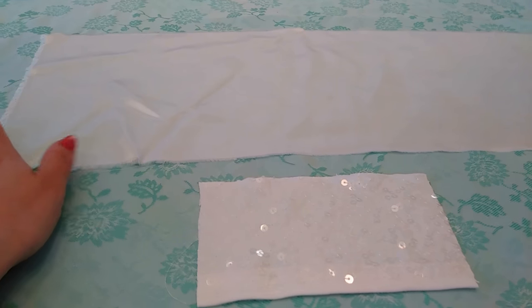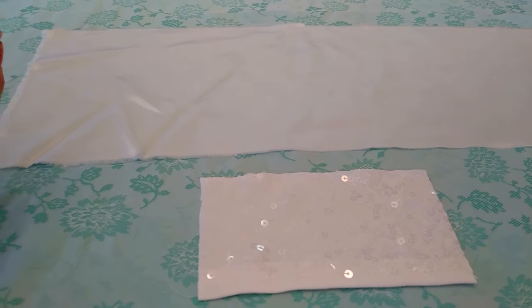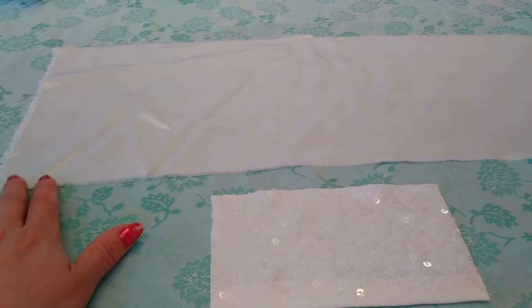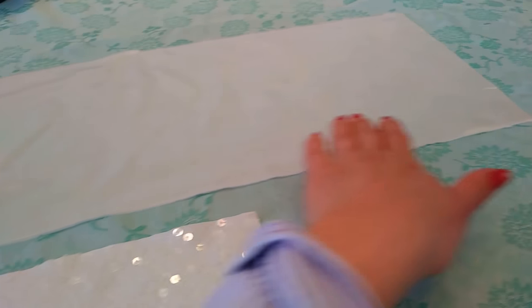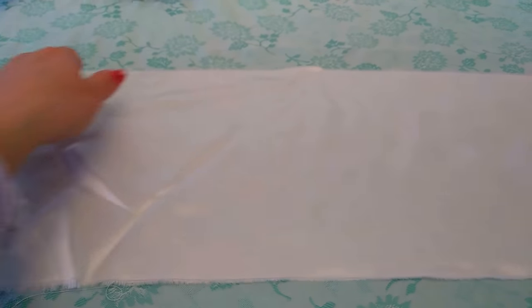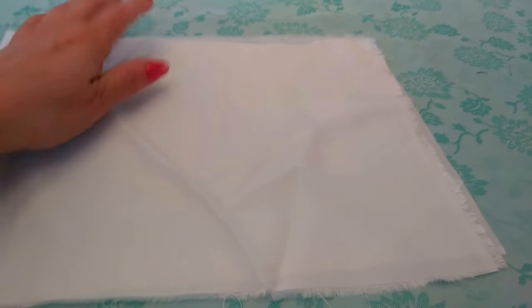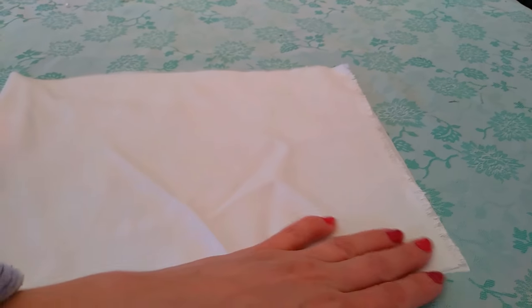I'm not gonna go through the whole process, but I'll explain what you need to do. On this border you're gonna do a baby hem, and a baby hem on the other border. Then you're gonna seam it on this part, fold it to the wrong side, and seam it on this part.